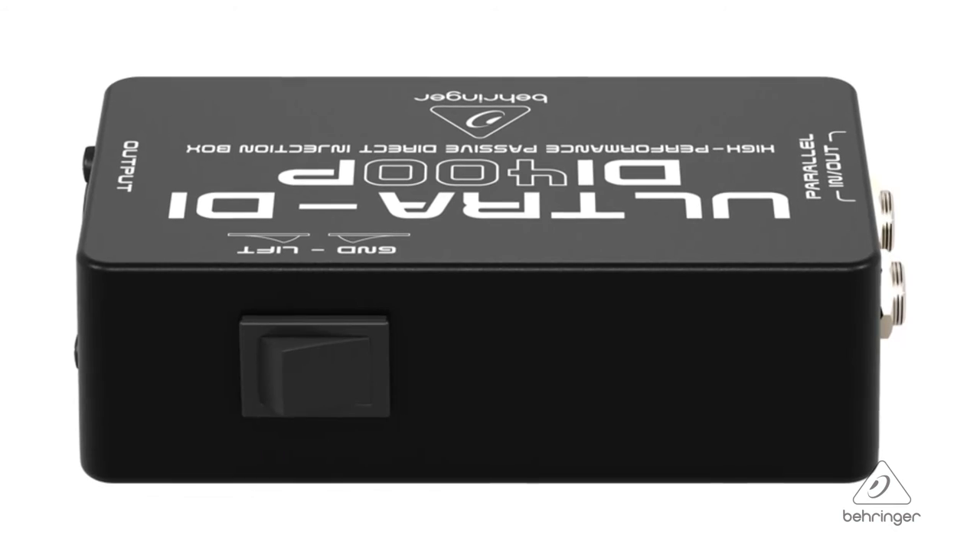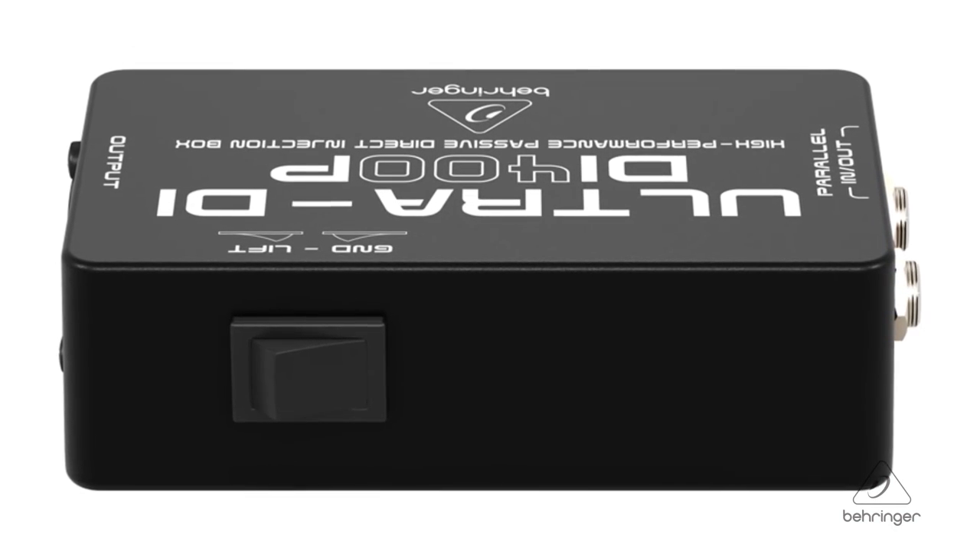Sometimes it can be an issue with the difference in potential and ground between the console and the guitar rig or the keyboard rig. The ground lift switch will take care of that and get rid of any buzzes that you may have.